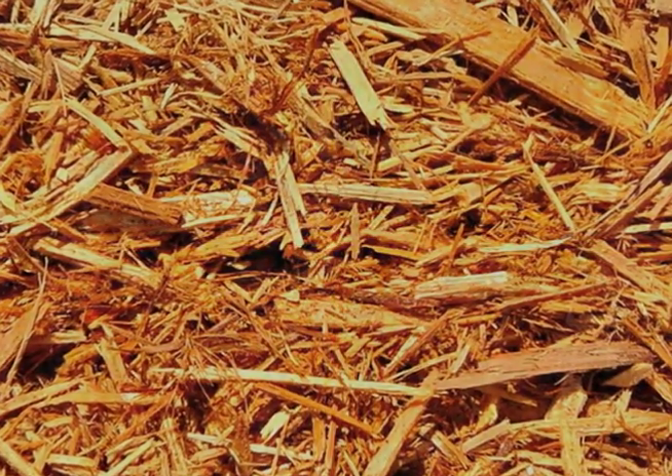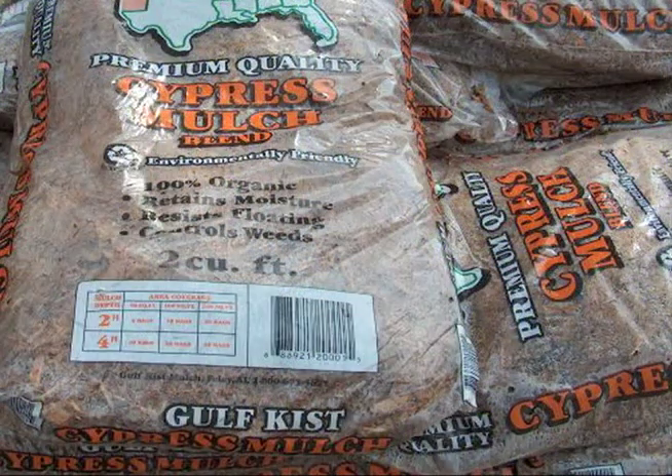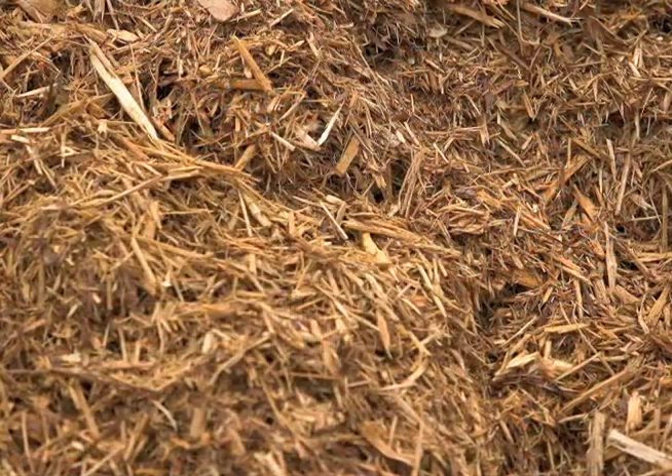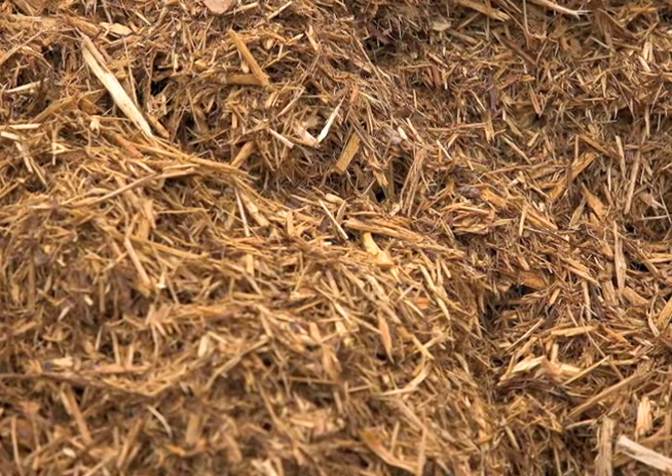Whatever you do, don't use cypress mulch. Harvesting these trees from the wild depletes our wetlands. Bag labels often claim that cypress mulch has natural resistance to pests. While this is true of old-growth cypress trees, it is not true of younger trees, which are more commonly shredded for mulch.